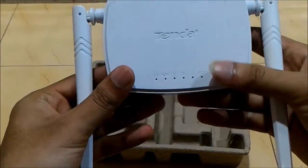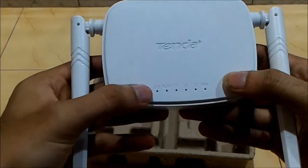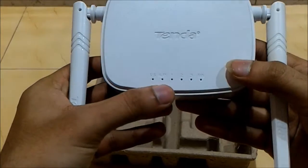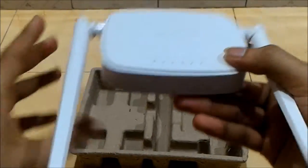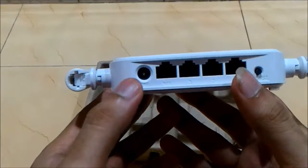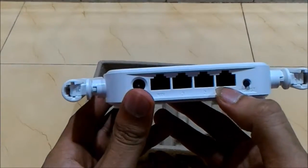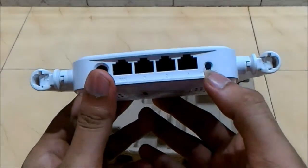You can see there is a Tenda branding given over here. It has a SYS mode, WAN mode, and 3 LAN ports and the net cable. Here is the power WAN port and you can add up to 3 devices via the 3 LAN ports, and there is a reset button.